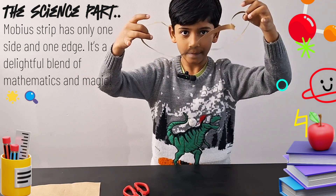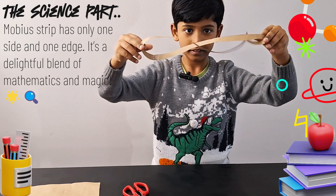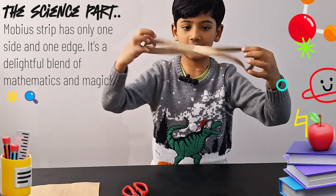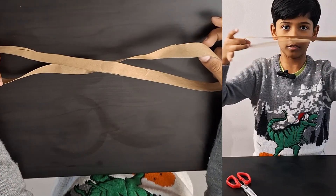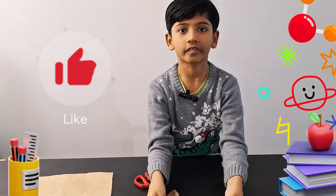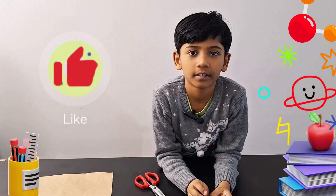It's an infinity loop — unless you do something to it. It's actually an infinity loop forever. You could twist it or do anything, except don't twist it too much or it'll break. This is the end of the video — like and subscribe, bye!